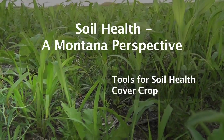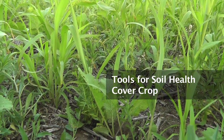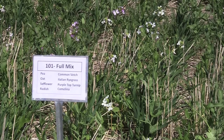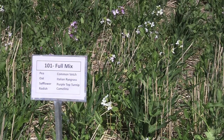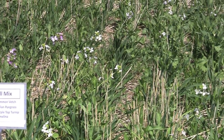This segment in the Soil Health, a Montana Perspective video series will discuss one of the tools that agricultural producers can use to improve soil health. This tool is cover crops. Cover crops have traditionally been used to reduce erosion or add nitrogen to soil, but they do even more. The relatively new concept of growing cocktail mixes to increase diversity and improve soil quality can make cover crops a useful tool for soil health as well.